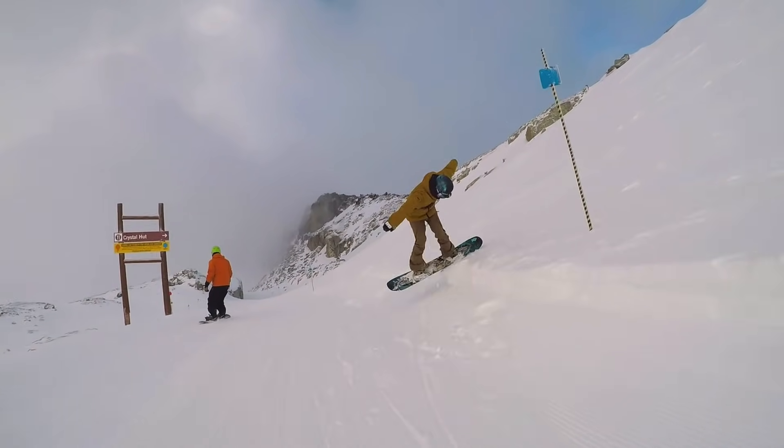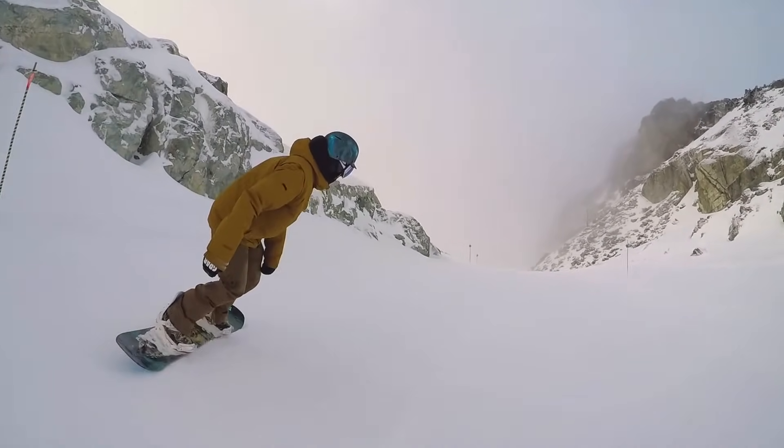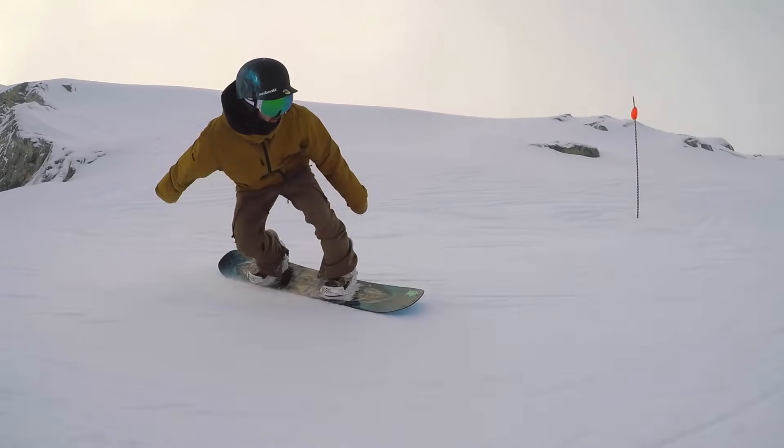One last board as an honorable mention is the Jones Mountain Twin. I've ridden several variations of this board, but they did change it for this year — it's a little bit softer flex and they added their 3D contour base this year, so I think it's going to be way more park friendly. It's got Magna Traction, it's camber dominant, and just a bonus I think might be worth checking out.